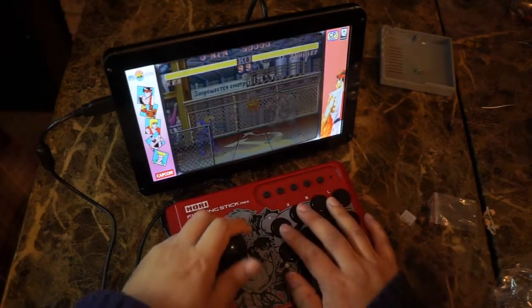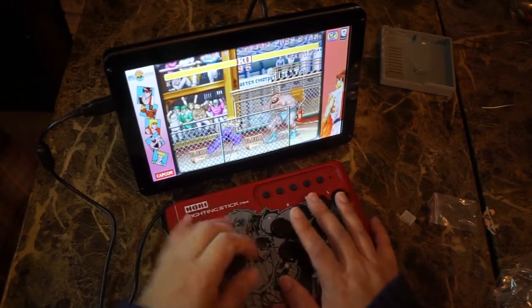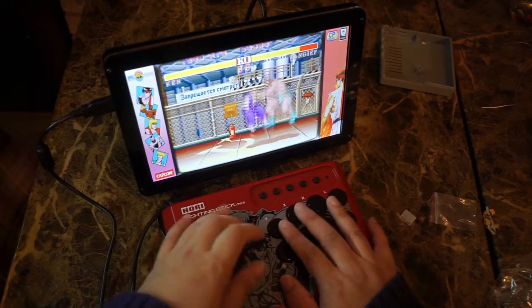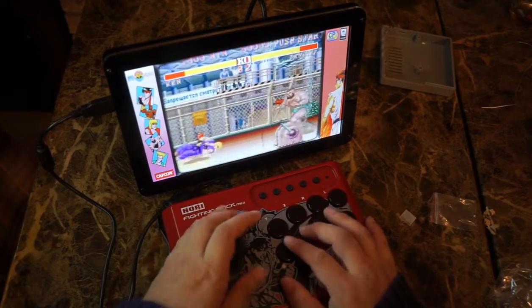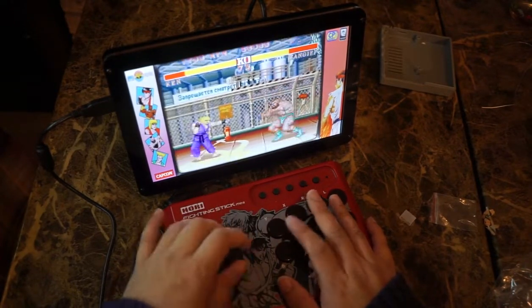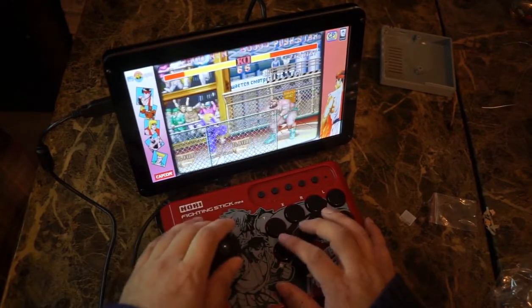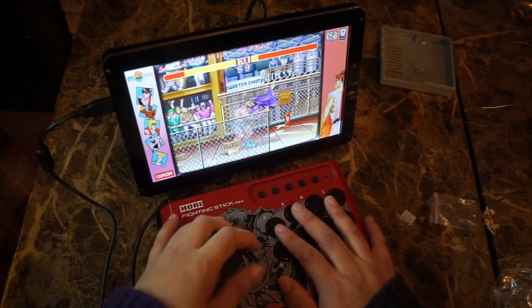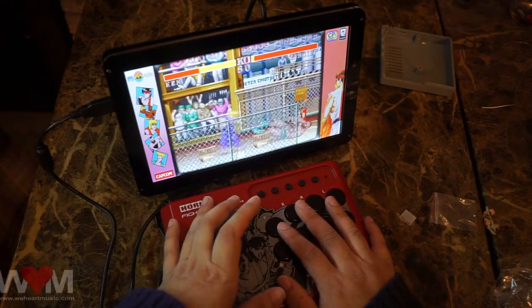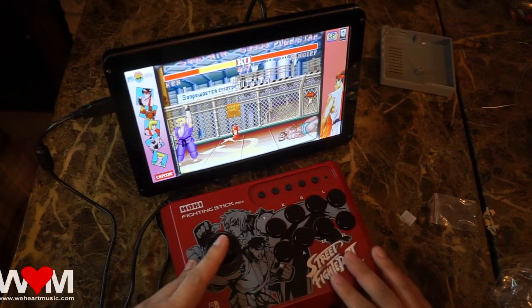We have Street Fighter here — we're going to test out my fireballs and everything. It's not bad on the RetroPie. This fighting stick is actually designed for Nintendo Switch, but you can use it on a PC or Raspberry Pi 4. Some people don't love the size of it, but I think it's fine. As far as a portable stick, it's better than a D-pad or a regular game controller or retro game controller.